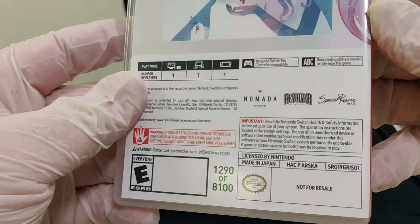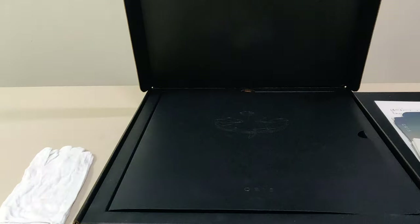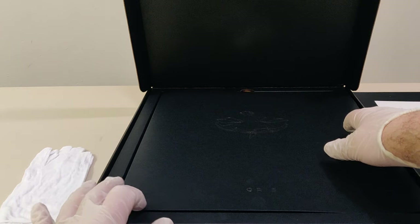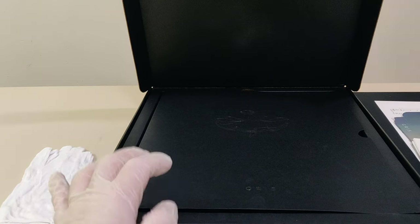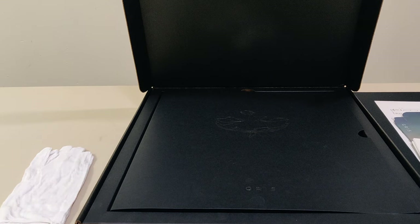And we have the back of the cartridge and the barcodes — or not barcodes. So there you have it — that is the Gris Artbook Bundle from Special Reserve Games.